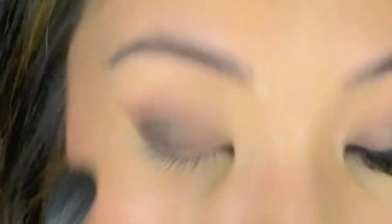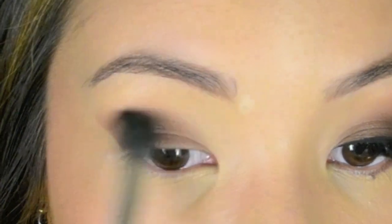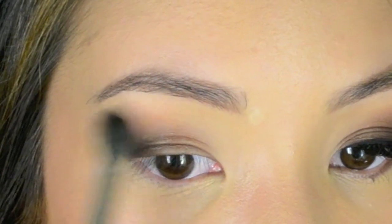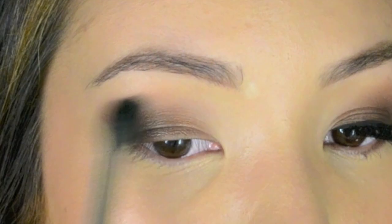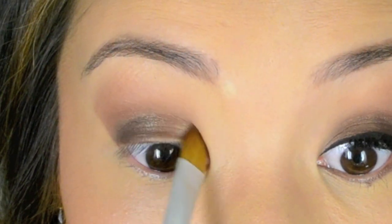I'm now taking my color disc by Napoleon Curtis in bittersweet chocolate — it's more of a metallic brown. I'm applying that through the socket of the eye, blending it a touch over the socket area. The reason I use brown metallics is because it gives a really natural glow. I'm now applying the bittersweet chocolate onto the inner lid.